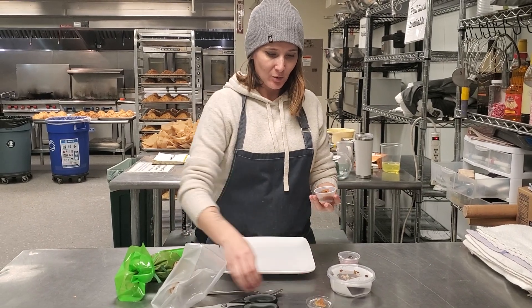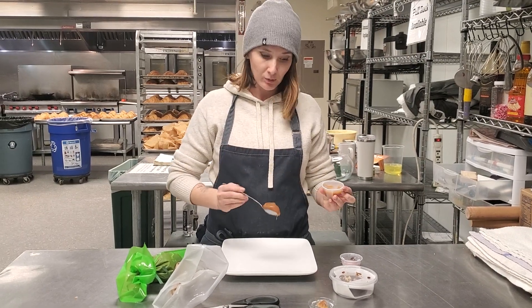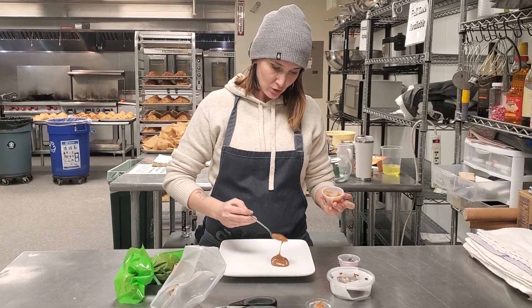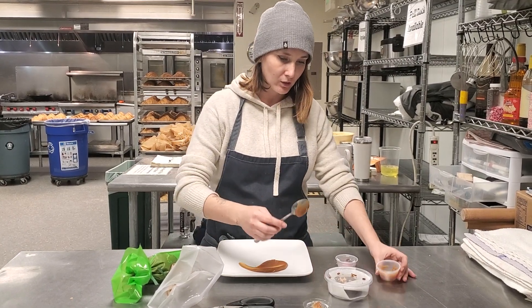So this is the caramel sauce. One of these containers is portioned for one plate. So grab that and spoon it on your plate, however you like.